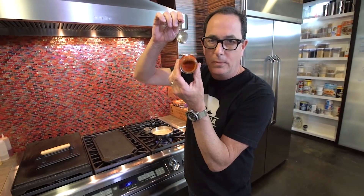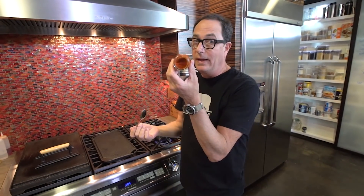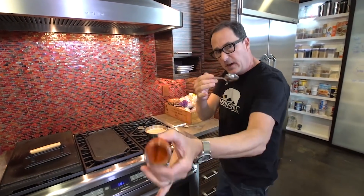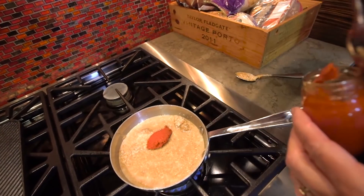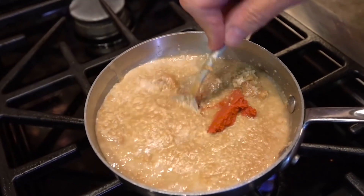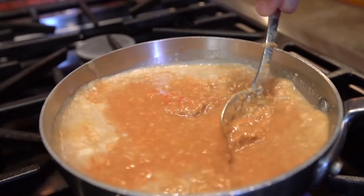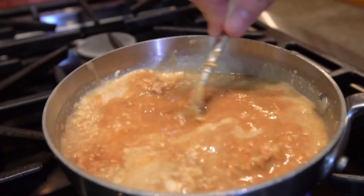I completely forgot — we need to add two tablespoons of red curry paste. My bad, totally. But we can still do it, it's fine. So one... and two. I know it doesn't look very good right now, but it's going to. You see how it's starting to loosen up a little bit? That's what we want.